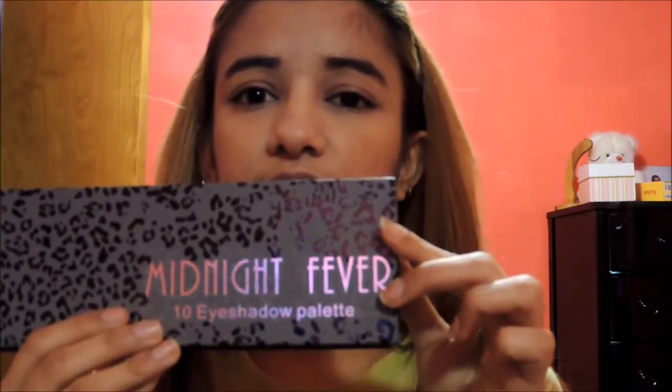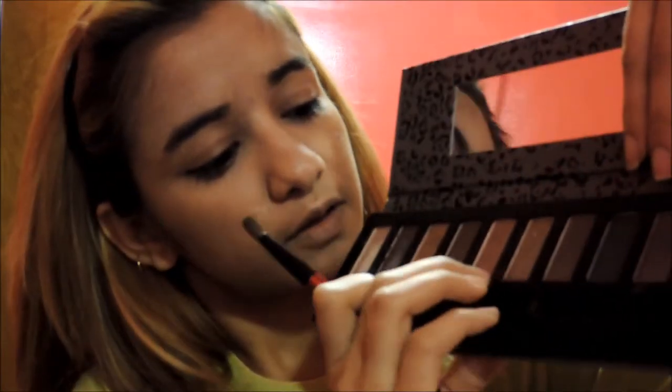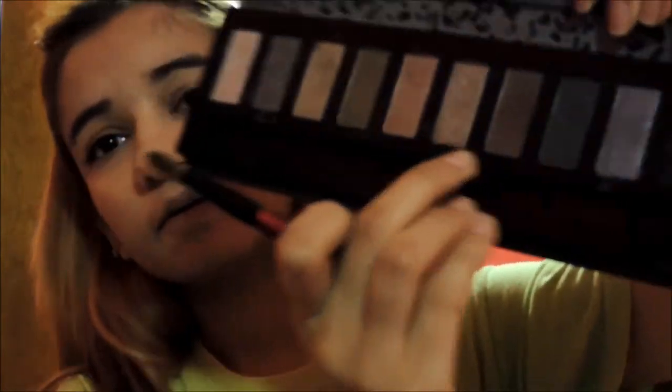I am going to take my primer and apply it on the eyes. This is the Midnight Forever palette that I am going to use. I am going to take the first color, the second color, and the third color — so I am basically going to use three colors.